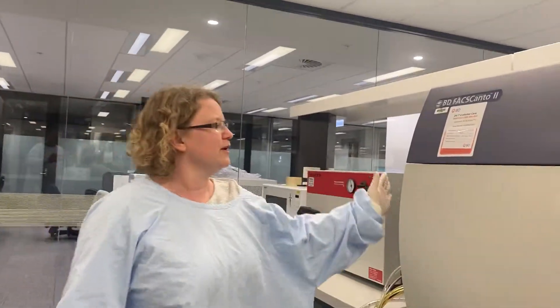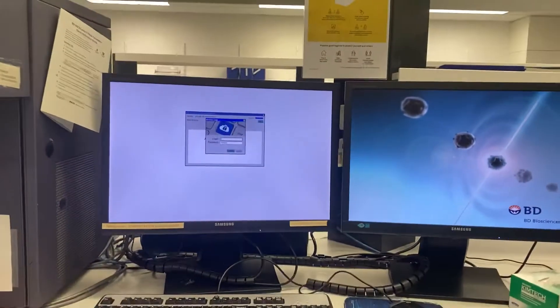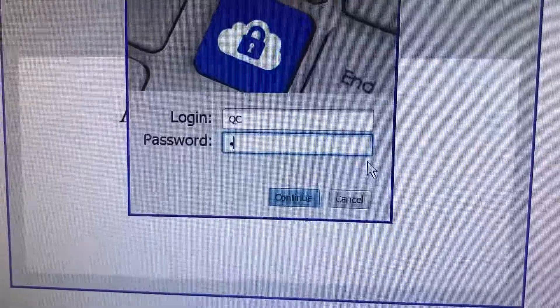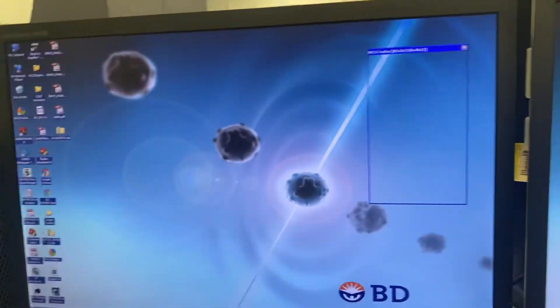Once you've done that, you turn on the instrument — the big green button here. Go into the software. You log in with QC. Password is Flow with a big capital F. Log in to the software.